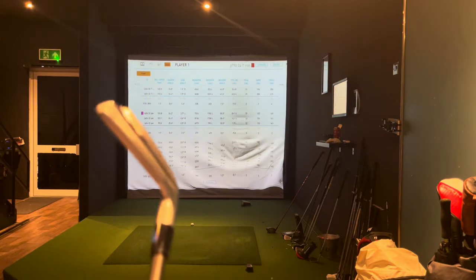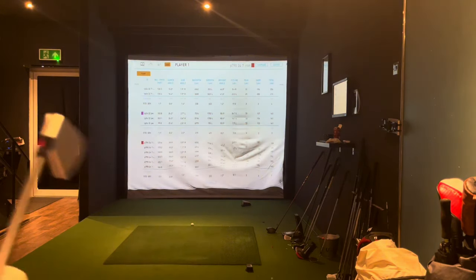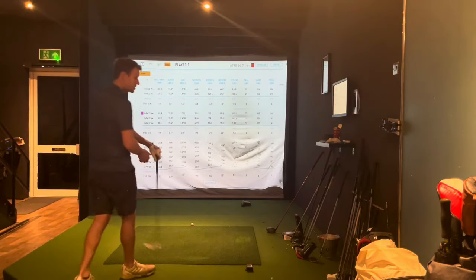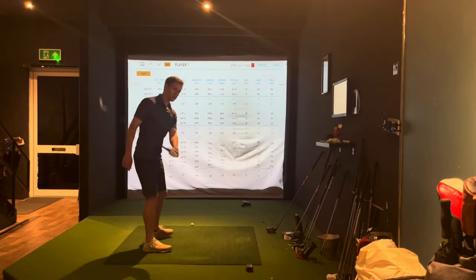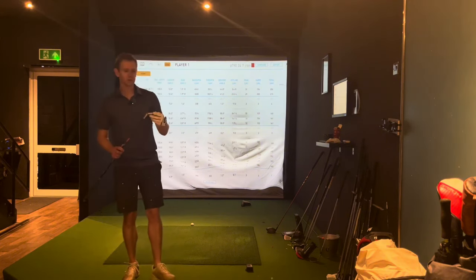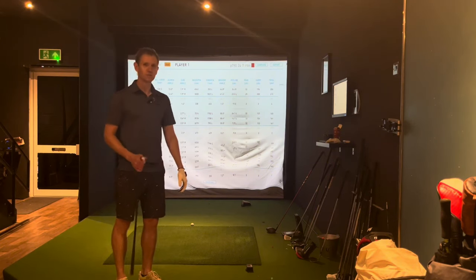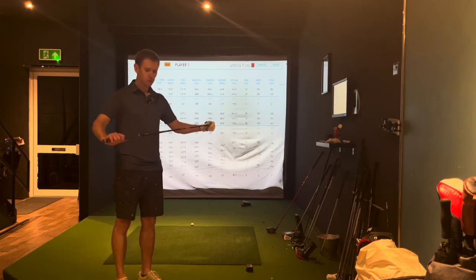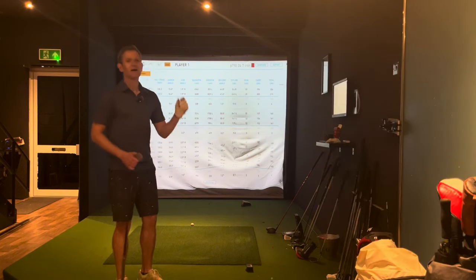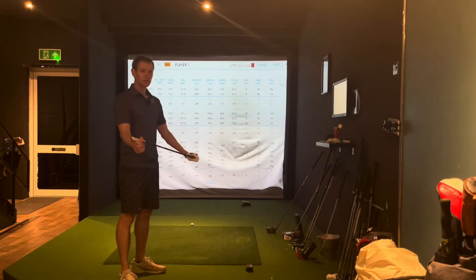It feels nice, feels solid, decent spin numbers. It's a bit thick on the top line for me — I don't like it as much as my Mizuno Pro 225s in that regard. But other than that it's a good club. It actually feels nicer than my Mizuno, certainly on the mishit. And you don't have to get brand new ones — they're not super expensive. Those Mizunos are well over a thousand pounds; these are less than that, so I think they're a real bargain.